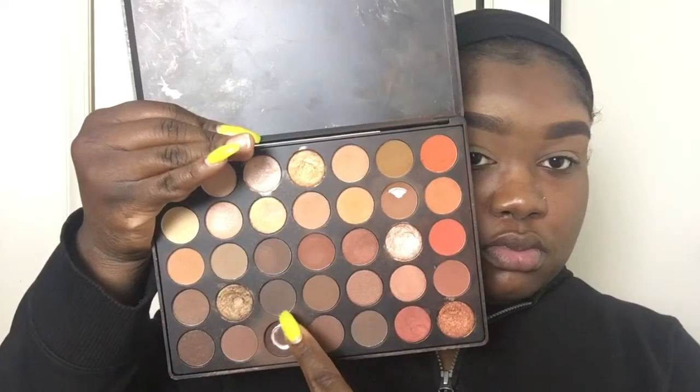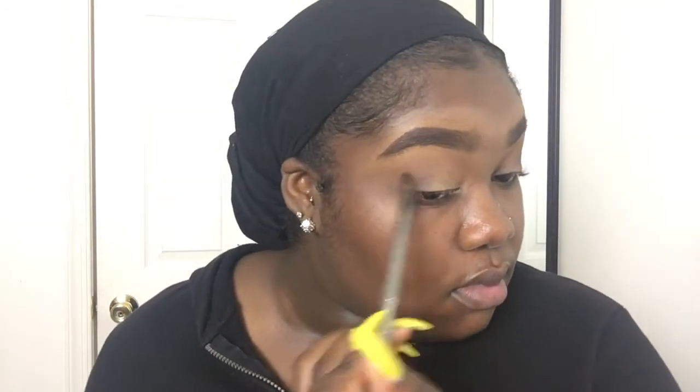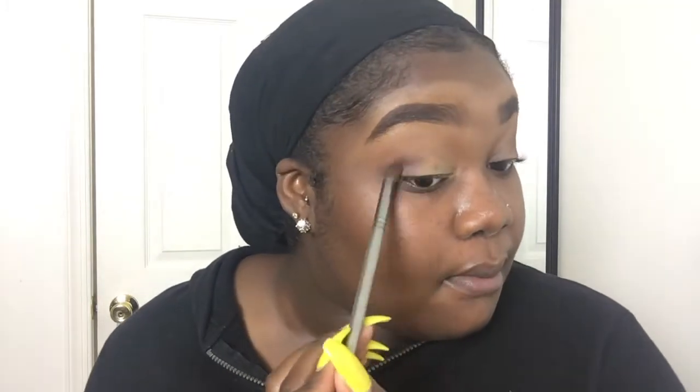Then I'm going to use those two brown shadows and place those on my outer V. I'm basically going to focus those two shades on the outer area of my eye. I'm also going to drag those out because when I clean the eyeshadow up with concealer, it looks very nice, clean, and cut.